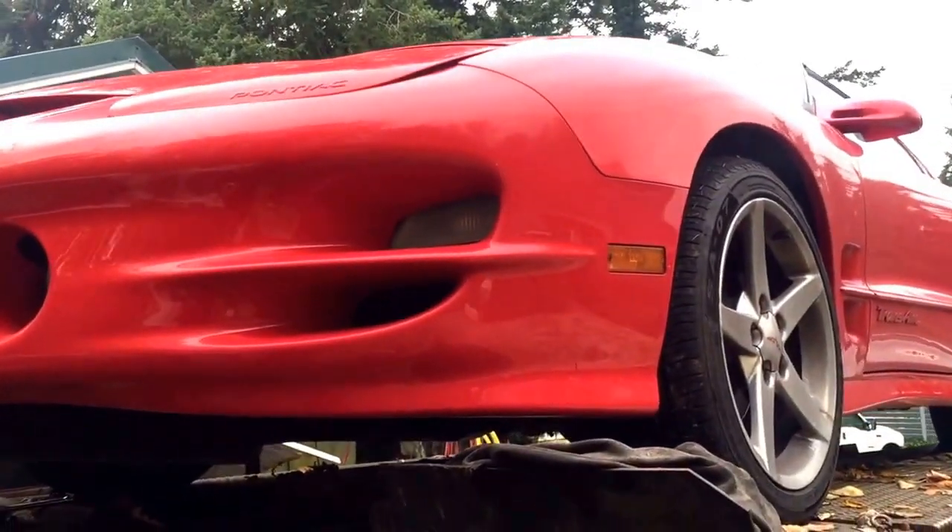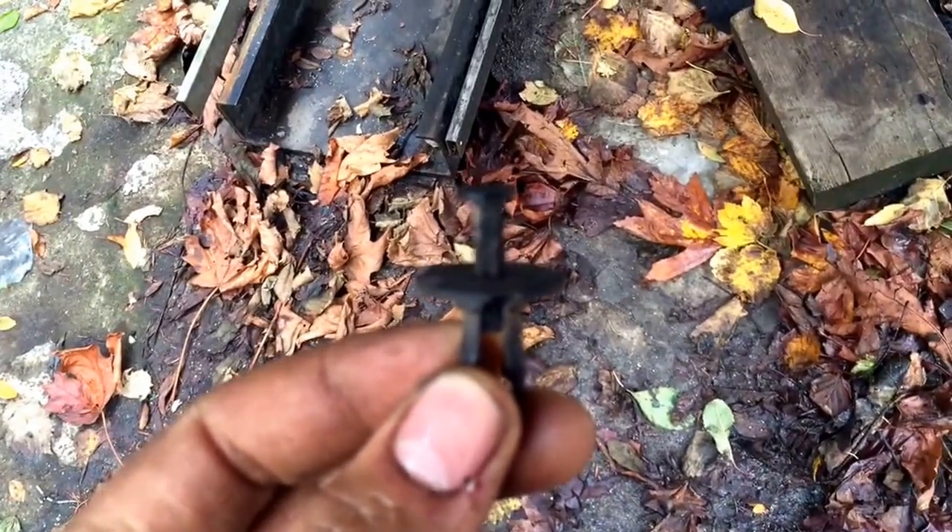You've got to come under the car and take the three clips that are supposed to be there — I already took them off. You can just get some pliers, pull the top pin out, and then pull the whole clip out. Pretty standard. Once you get under here, you'll see it has two bolts holding up the bracket in there — you just pull that down.